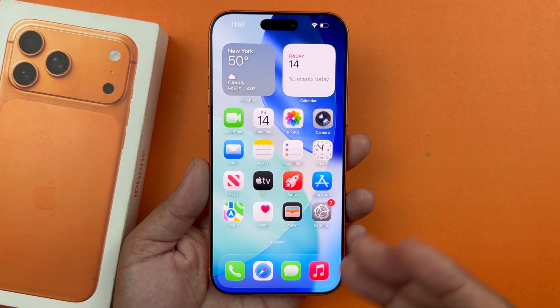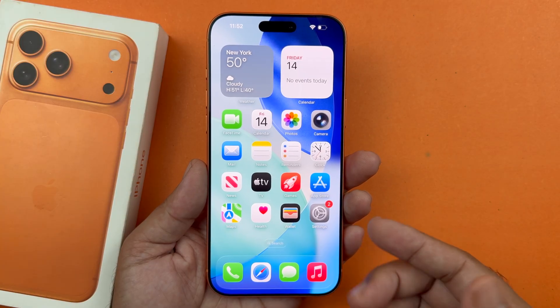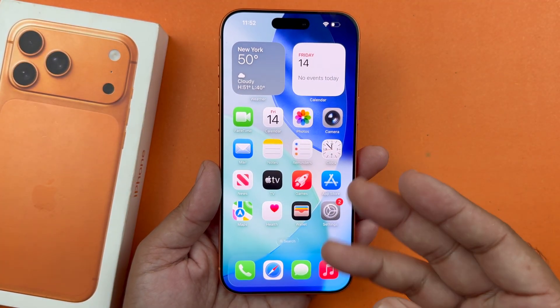Hey, what's up guys, welcome back to another video. In this video I will be showcasing you how to turn on the flashlight on the iPhone 17 or the iPhone 17 Pro. In fact, I will be showcasing you three different ways of doing that.